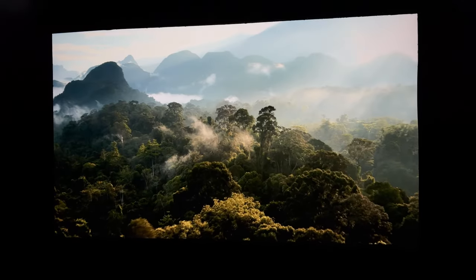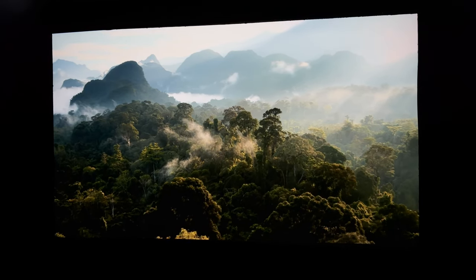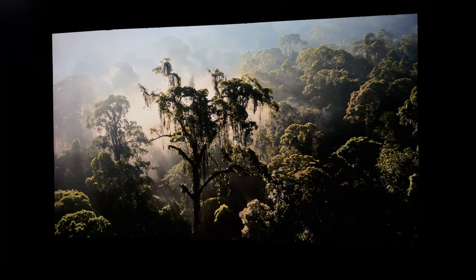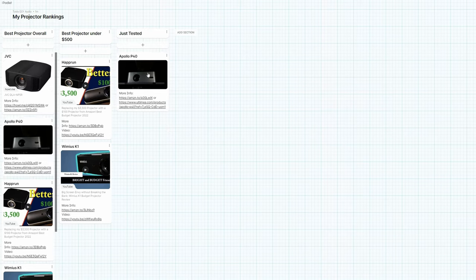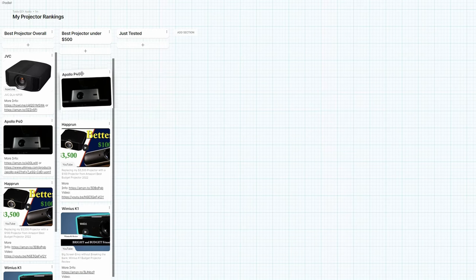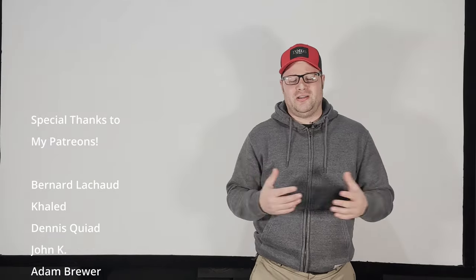At $240, this is definitely the best budget projector I've ever used. It really makes me think you can start getting into budget home theater for a lot cheaper than I ever thought was possible. After everything's said and done, this absolutely crushed the Weemius K1 in picture quality and came close to the JVC. It's the first projector I could honestly say would be an amazing budget starter for someone wanting to get into a projector TV or even a budget theater. The Apollo P40 has really changed my mind about what budget projectors could be. I used to think anything under $1,000 wasn't usually very good, but this has changed my mind. For around $240 to $300, you can get a 150-inch screen and I think you'd be pretty happy with it.